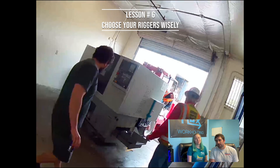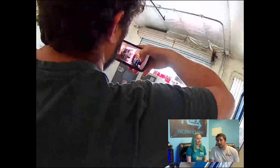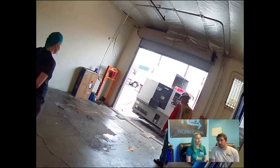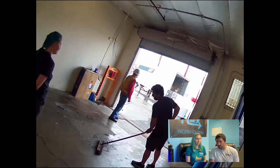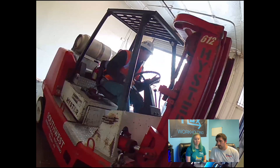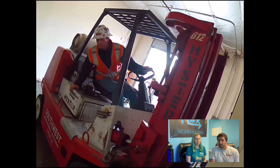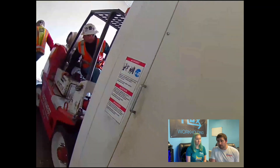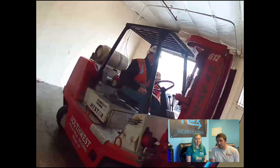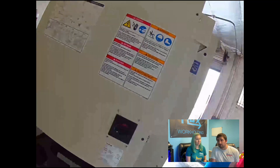Lesson number six: choose your riggers wisely. Our basic strategy was to use the absolute best riggers we could find both in Tucson and in Fort Worth, Texas. To do that, we called up our machine distributors — in our case, Yamazaki, who sells both the Brother Speedio and the Takisawa lathes — and asked them who they use to rig most of their machines. We got quotes from multiple companies, but we ended up using the companies that the distributors use because we figured they probably care more than anyone about delivering machines safely. The quotes from other companies were all pretty comparable, so we went with who we felt had the best references.